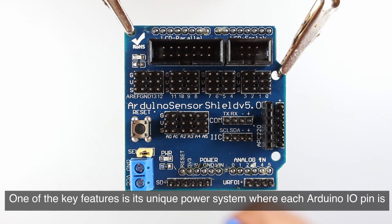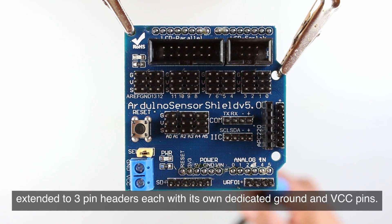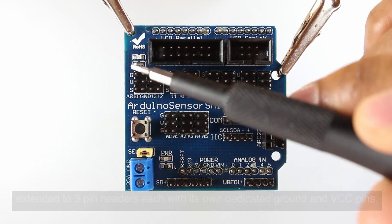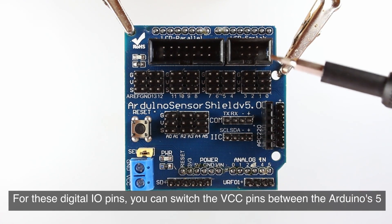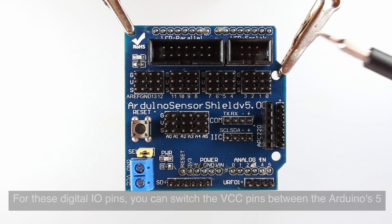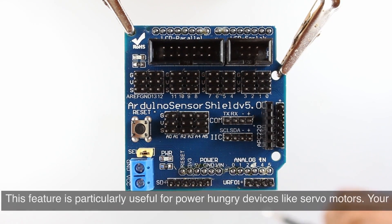One of the key features is its unique power system where each Arduino I/O pin is extended to three pin headers, each with its own dedicated ground and VCC pins. For these digital I/O pins, you can switch the VCC pins between the Arduino's 5 volts and an external power supply via the SEL jumper, which is located right here. This feature is particularly useful for power-hungry devices like servo motors.